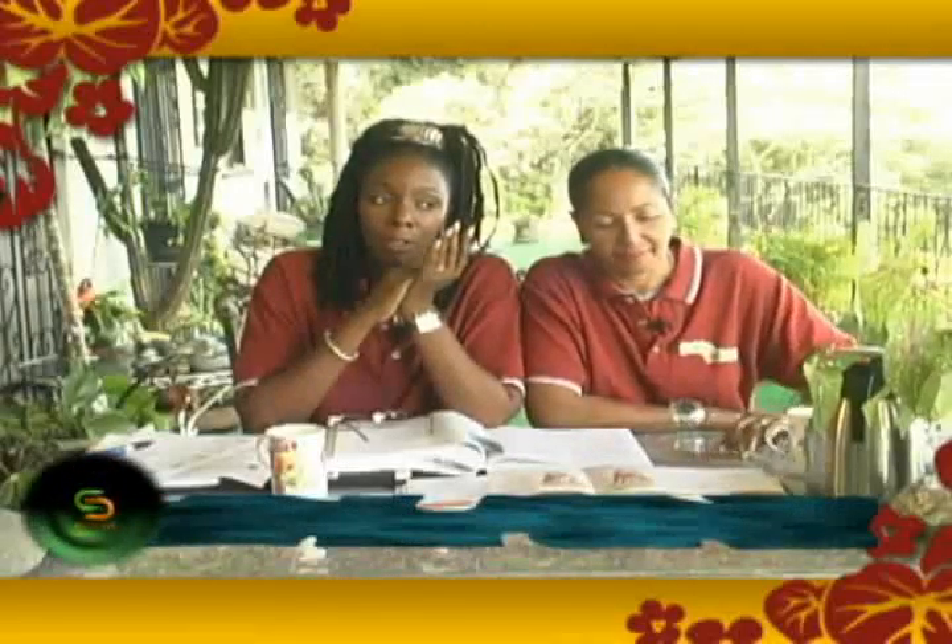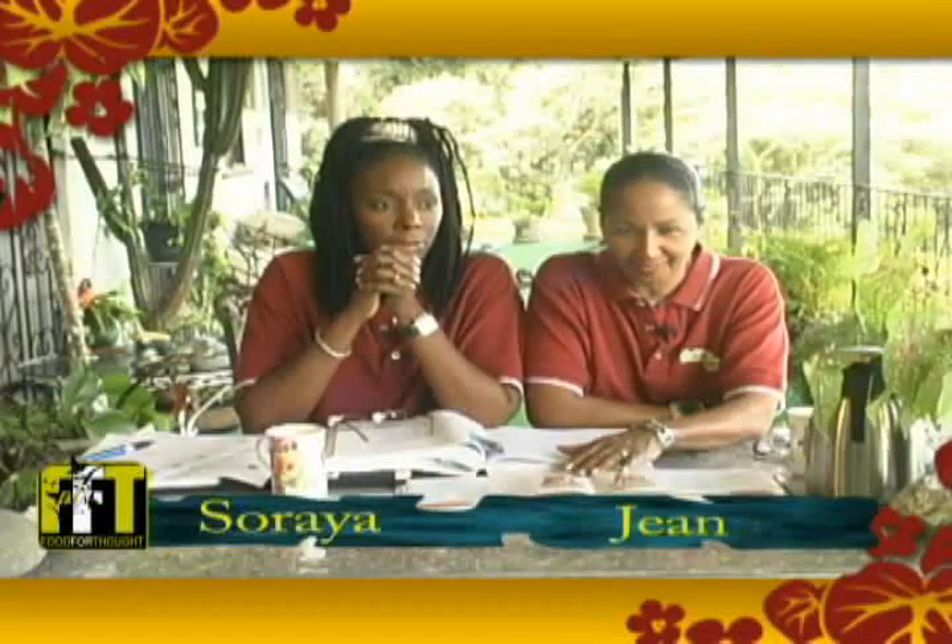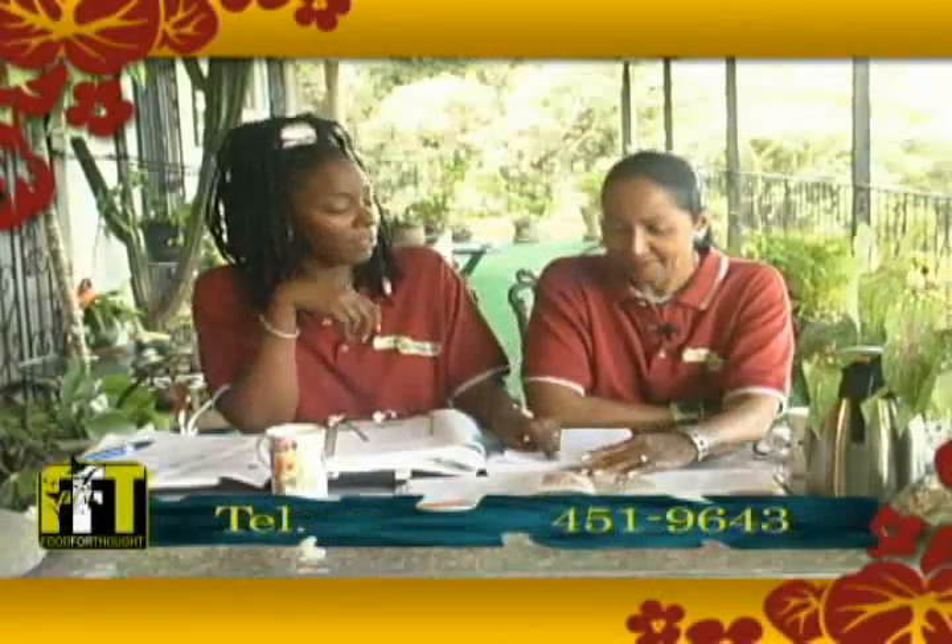Good day one and all and welcome to another Healthy Tips for Healthy Living. My name is Soraya Skeet and I'm here with my gorgeous mom Jeannie. We're here again to bring you lots of joy, laughter, fun and information.